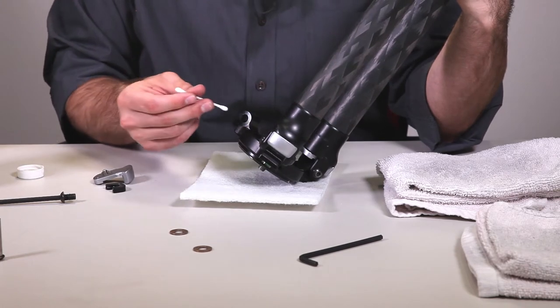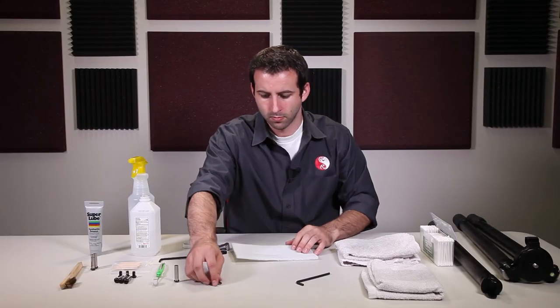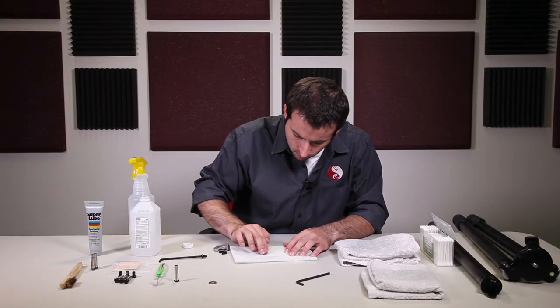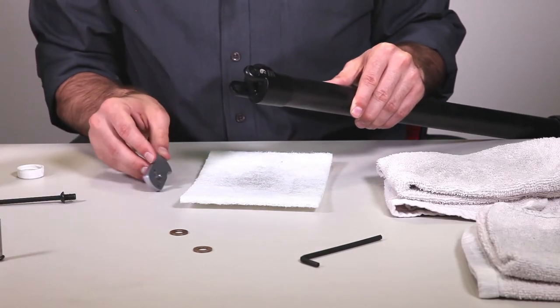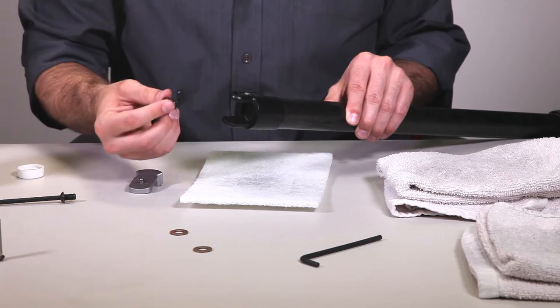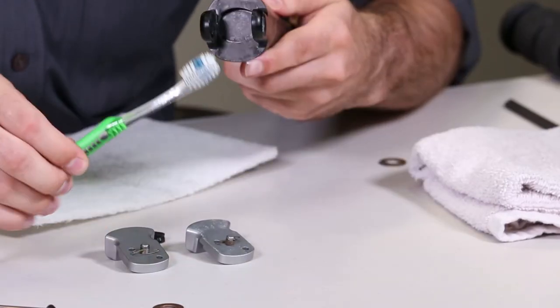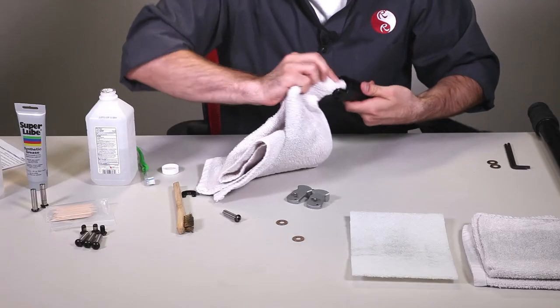Using your cleaner, clean out the inside of the apex bore and then dry thoroughly. Remove any oxidation on the face of the washers by scrubbing them with the Scotch-Brite pad. Next, we'll disassemble the pull tab assembly. Remove the pull tab itself as well as the black insert. Checking for any external debris, thoroughly clean the top of the clevis using either a toothbrush or a damp cloth, then dry thoroughly.